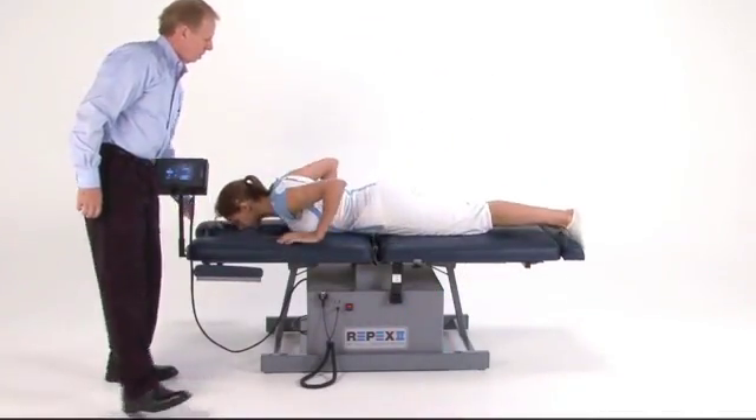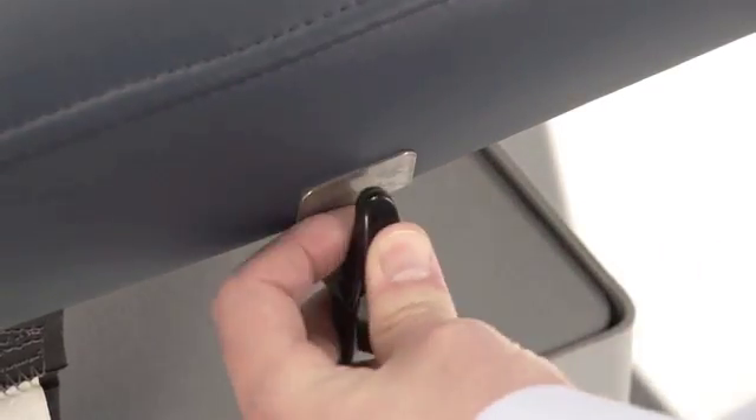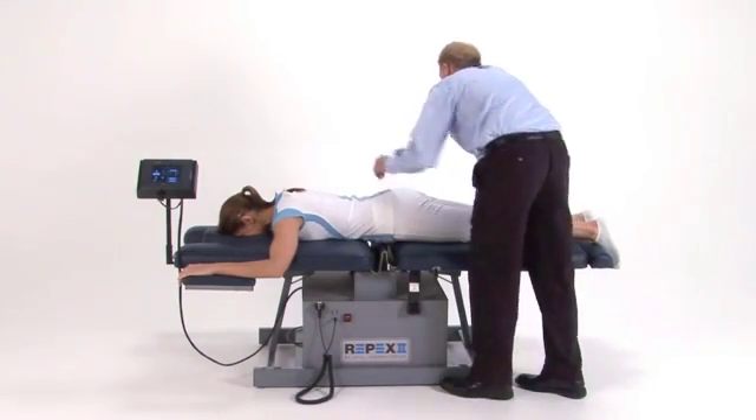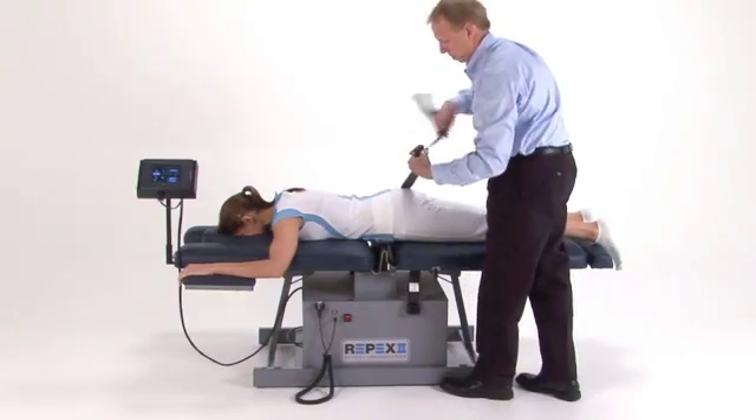Have the patient lay prone on the table with their face comfortably inside the face cut-out section. Disengage the cushion lock pin to allow the bottom section of the table to adjust back and forth freely during treatment. Then secure the belt over the sacrum and tighten.